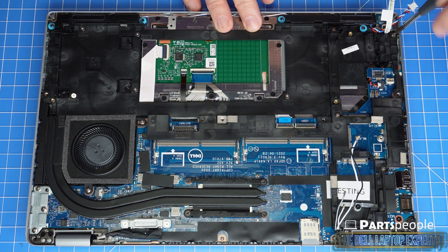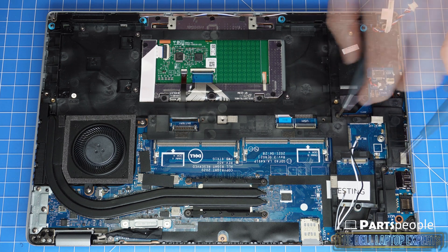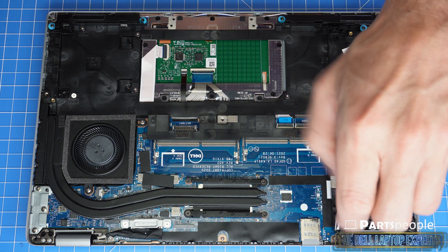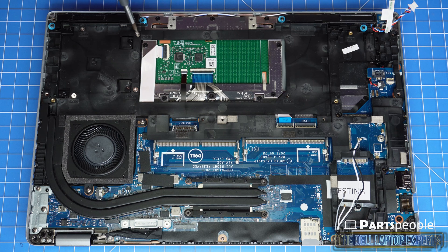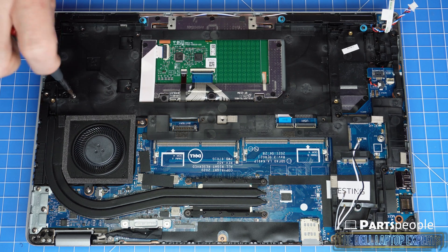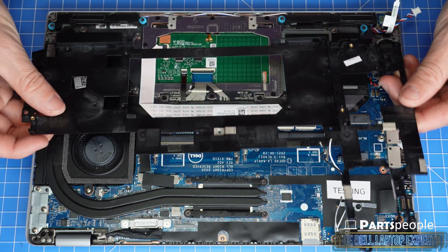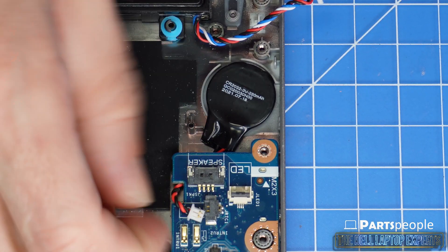Unscrew and remove the inner frame. Then unscrew and remove the CMOS battery.